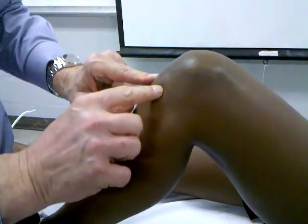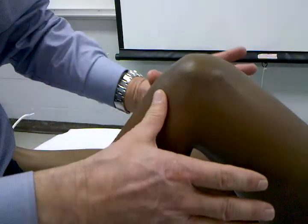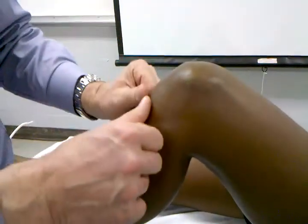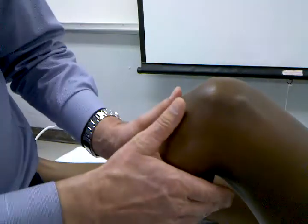From this position, what I'm looking for is to see if there is a shift of the tibial plateau in an anterior displacement compared to the opposite leg.